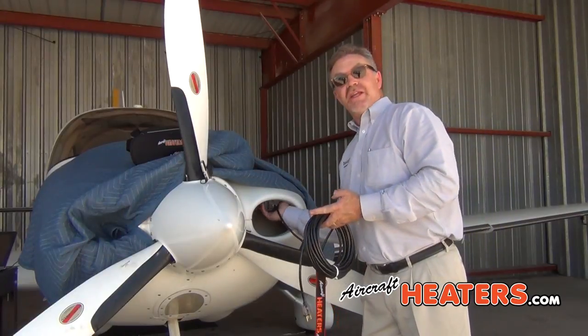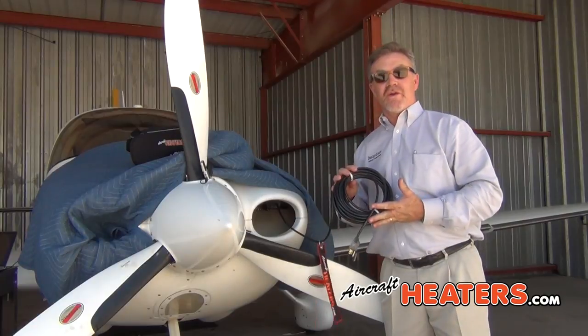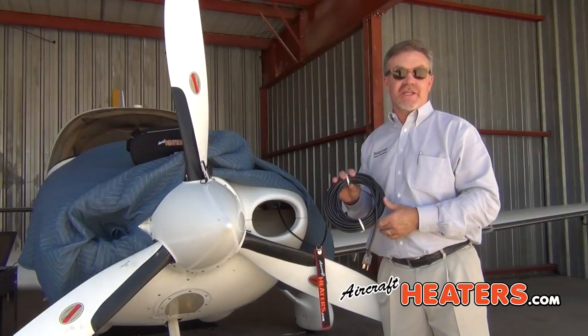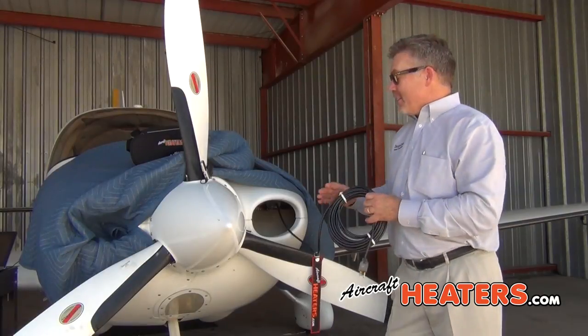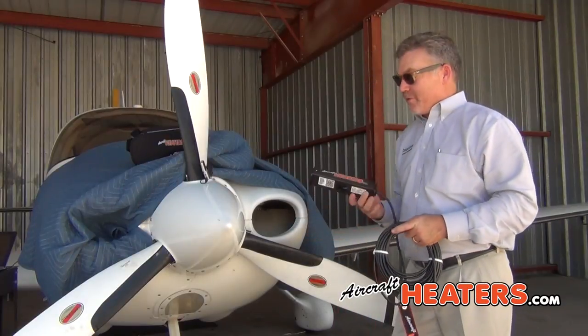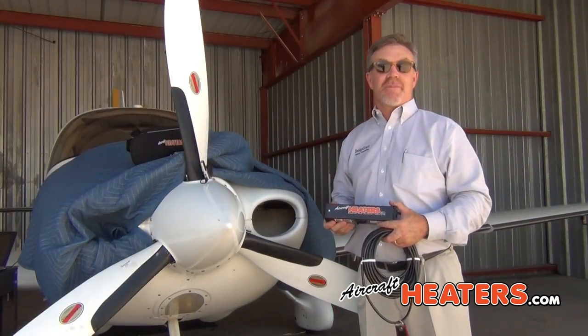All you do, you put the heater in. It comes with a 40-foot cord which will reach 95% of the receptacles in most hangers, almost any T-hanger out there. The great thing about this heater is it's not just for preheating your engine — it'll also do a great job on your cockpit as well.